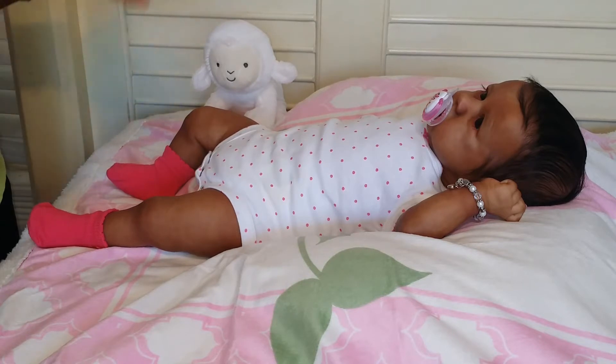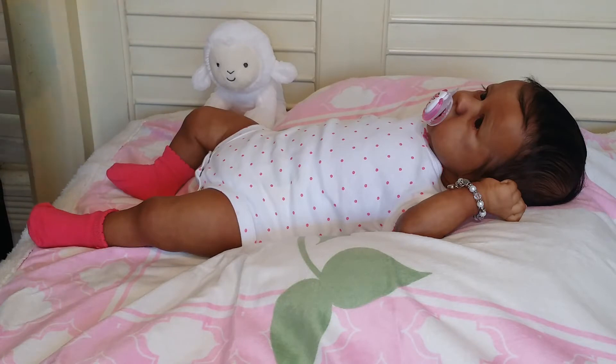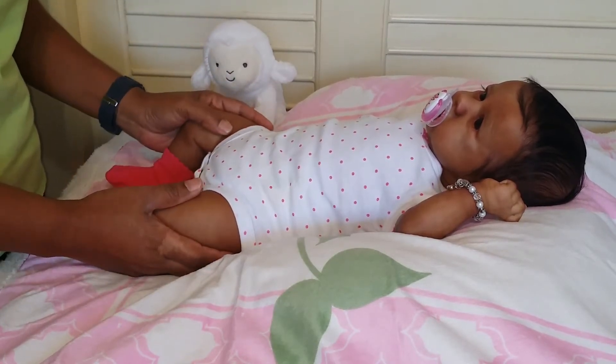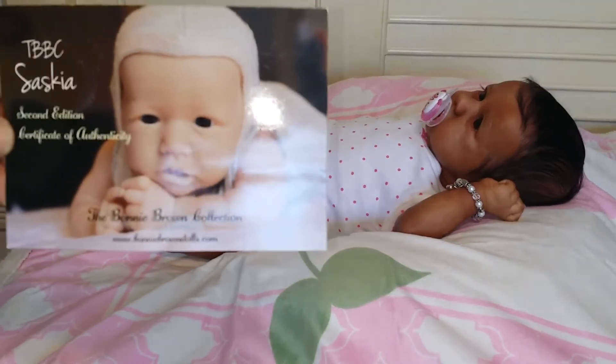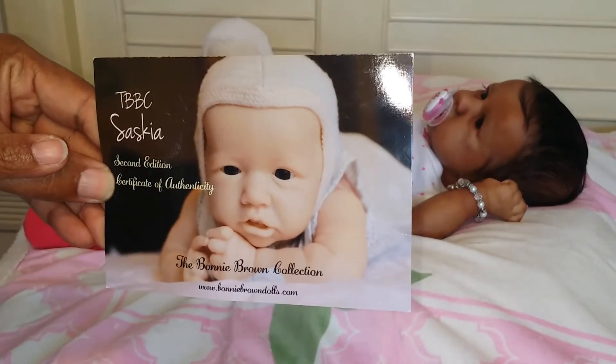there was one detail that I wanted to send Jamie back to the artist to do, and I didn't want to make a details video and not include that information. But seeing that I've decided not to worry about it because it's really not a deal-breaker for me, I decided to go ahead and make the video. So here's my beautiful girl Jamie Santana, and this is her certificate of authenticity. She is the second edition.